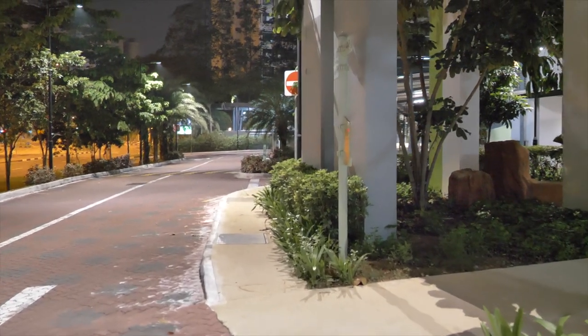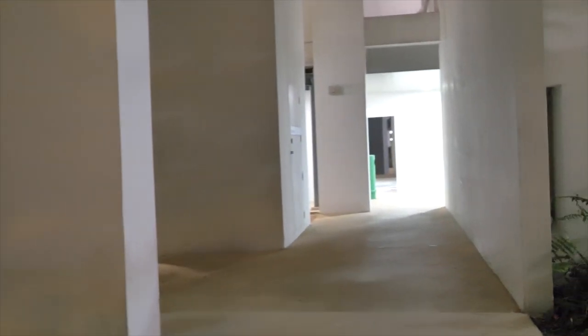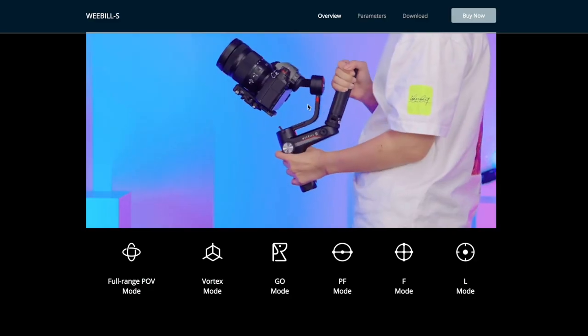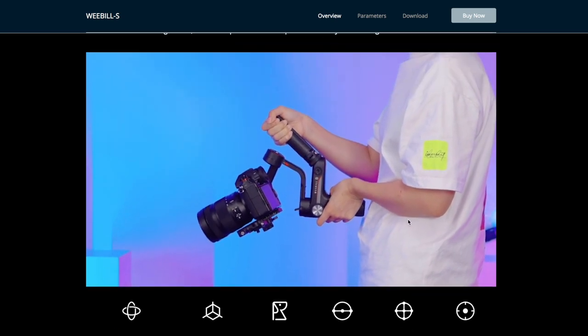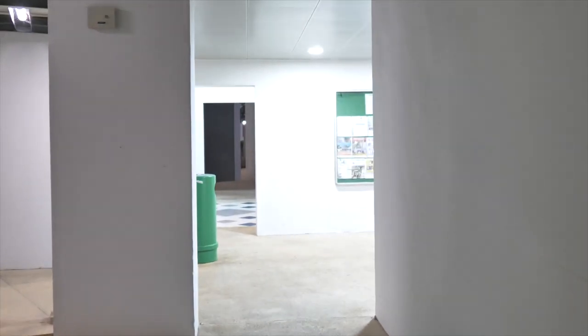Hitting the POV button three times brings you into selfie mode, and holding the trigger button goes into F mode. There are many different kinds of modes available. That was the test — thanks for watching. Hope you enjoyed this video on the Panasonic G9 setup on the Zhiyun Weebill S. In the next upcoming video I'll be doing the Canon EOS RP step-by-step tutorial, so stay tuned. Thanks for watching and I'll see you in the next one.